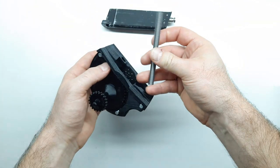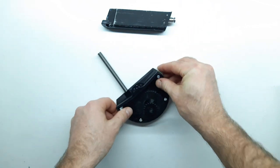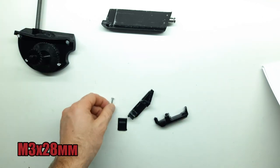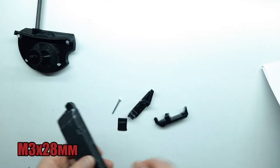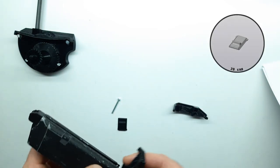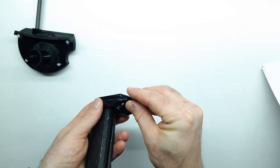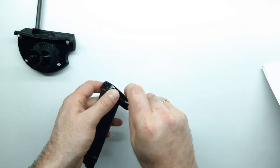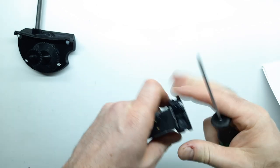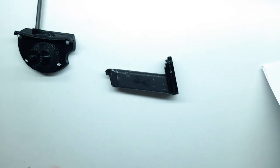Берём обрезок пружины от короба и устанавливаем его в механизм подачи шаров. Используя печатные детали и винт М3 на 28, собираем пятку-переход на бубен. При этом необходимо также установить крышку для засыпной горловины. Магазин готов для интеграции в бубен.